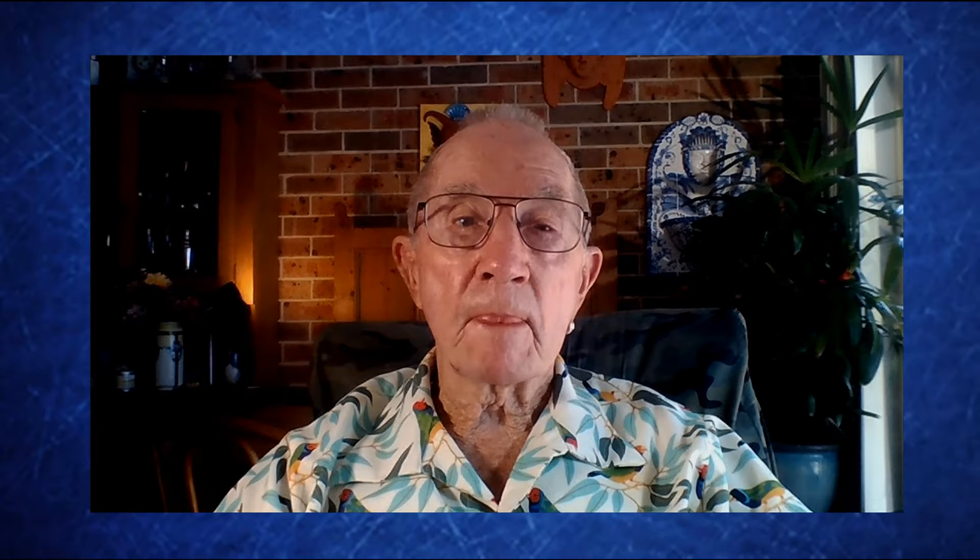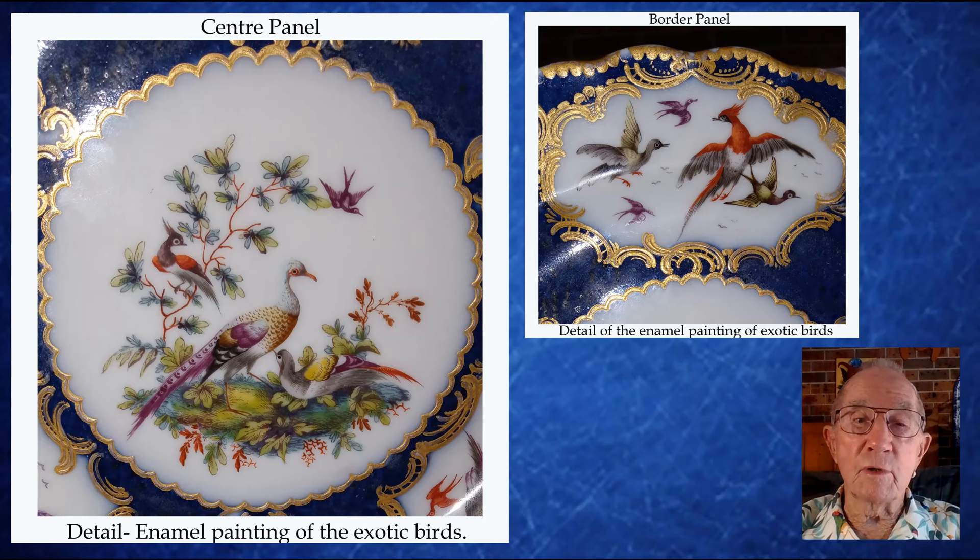Having a Worcester plate as well enables me to make and show you the comparisons between the two plates. Here are some of the features of the Samson plate: the enamelled reserves are expertly done, but the birds are generally smaller than you would find on the Worcester originals. No doubt Samson had a team of extremely skilled and talented enamellists, whose expertise can also be seen on many other examples of Samson porcelain.